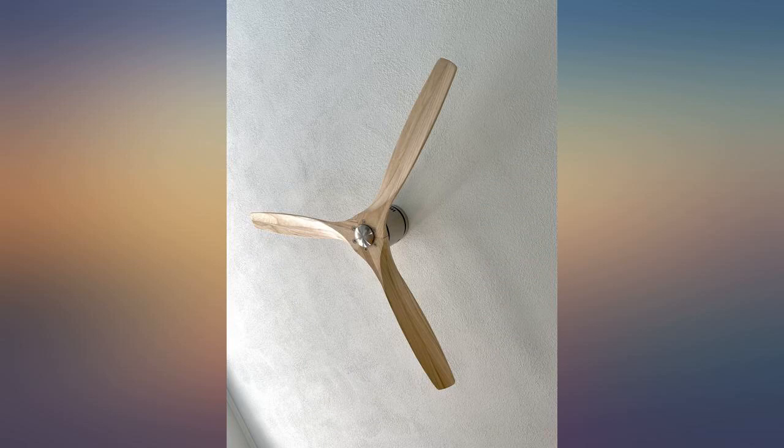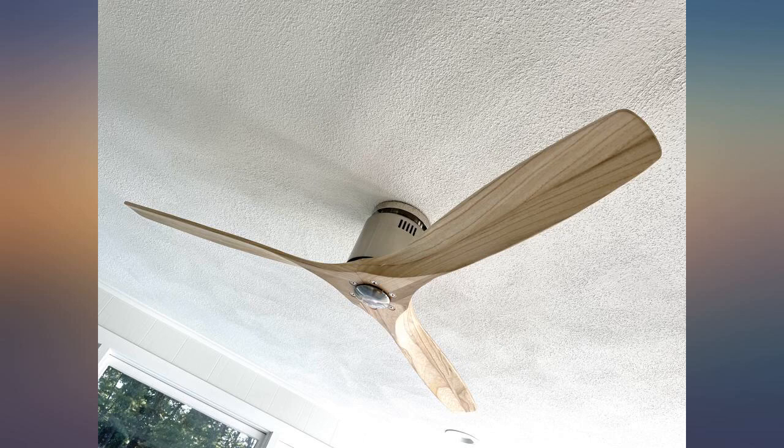Excellent product. Easy to install and looks exactly as advertised. I will buy this product again. Great acquisition for my living room. Love the wood blades and profile.